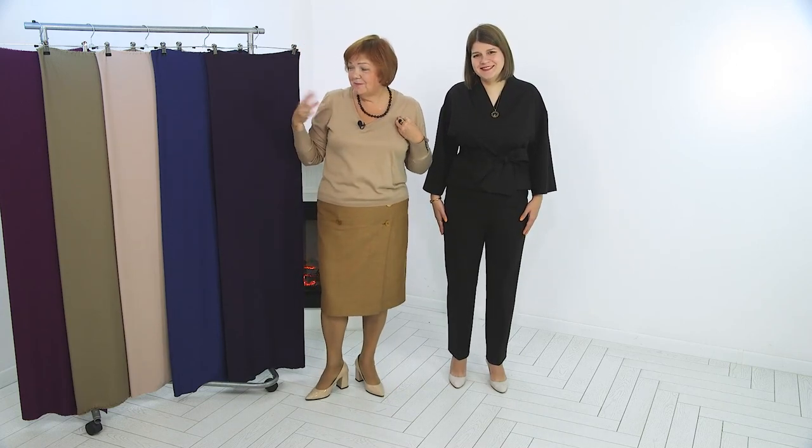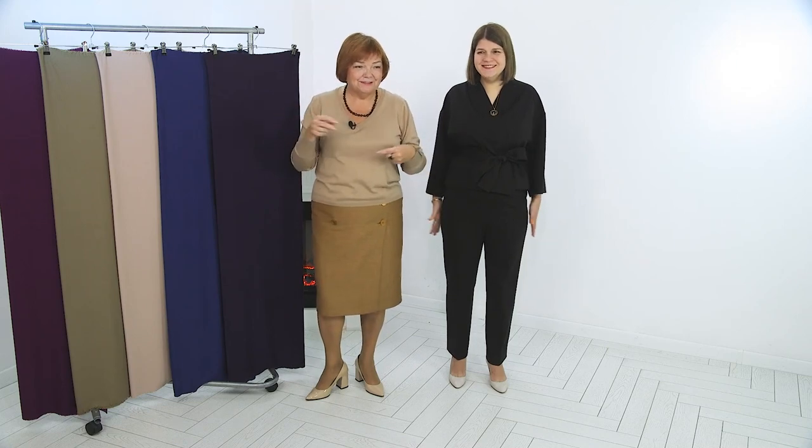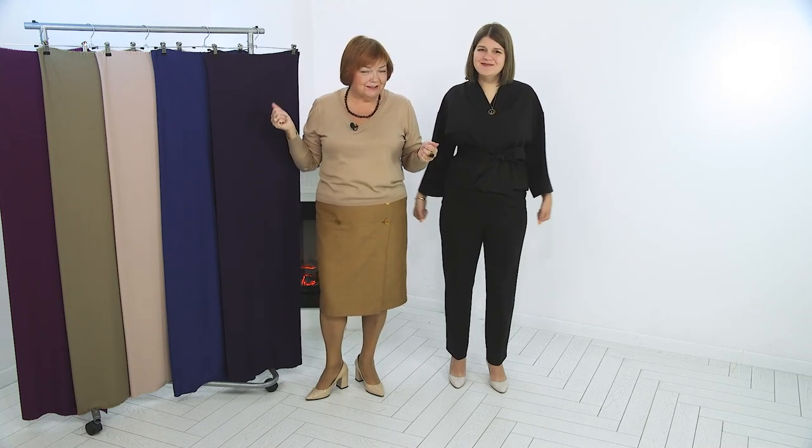Now you also know how to make a jacket like this for yourself. We showed you everything from the very beginning. So do not be afraid to try new things and together with us start creating a unique kimono style jacket.